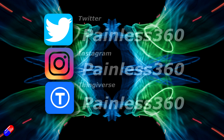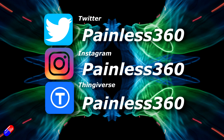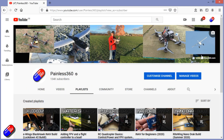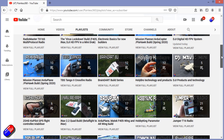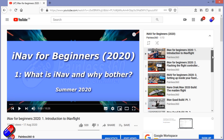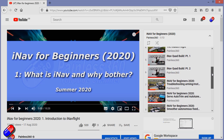Thank you for spending your time today watching this video. You can find me in all the usual places on social media. If you're trying to learn about a subject, check out the playlists — all of my videos are organized into easy-to-follow playlists that will take you from the basics right the way through to some pretty advanced stuff.